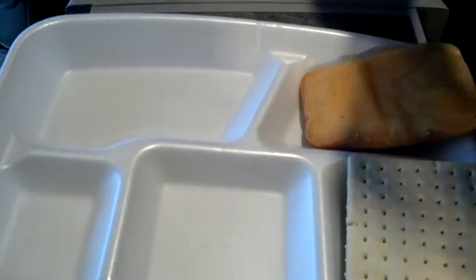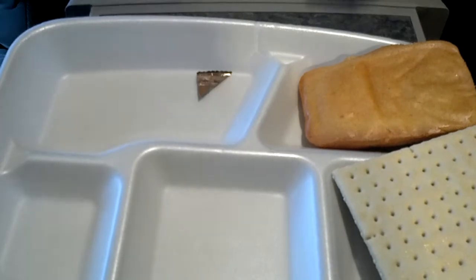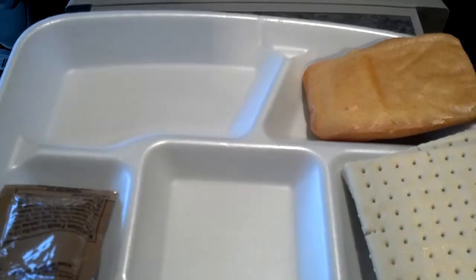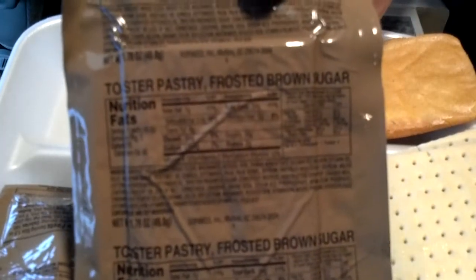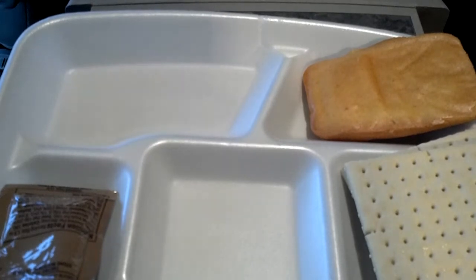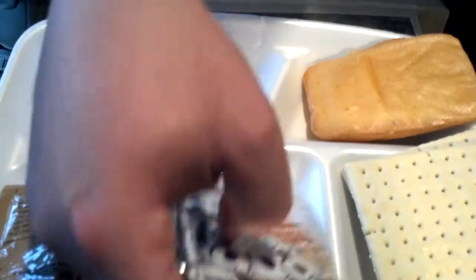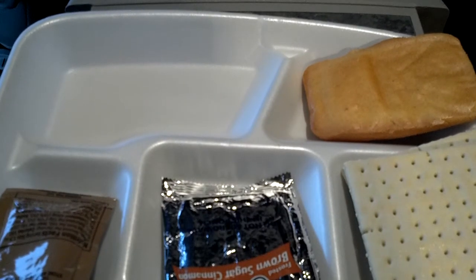And we have some cheese bread — good old regular cheese bread. I already went ahead and kneaded it. Got some army cheese whiz there. And we have a frosted brown sugar toaster pastry — it's a Pop-Tart. I'll probably eat this tomorrow. We all know what a brown sugar and cinnamon Pop-Tart looks like.